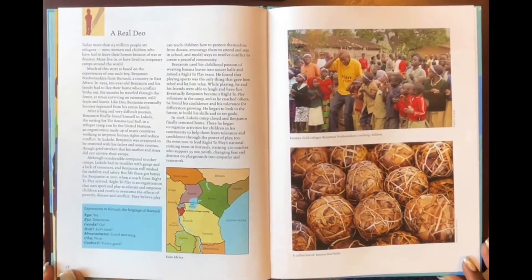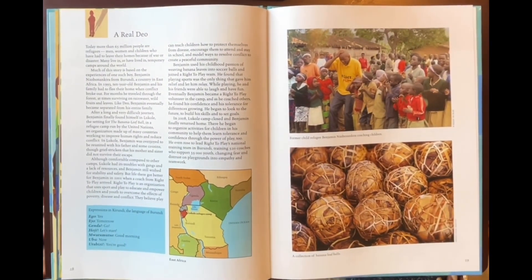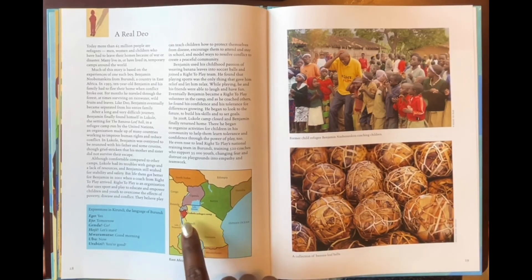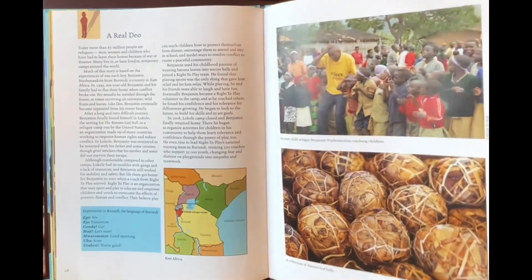A real Dio. This is a picture of the actual Dio from the refugee camp Lukole. You can see the banana leaf balls here, and a map of where the Lukole refugee camp was located in Tanzania. The end.